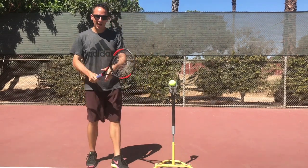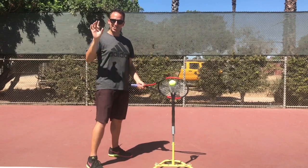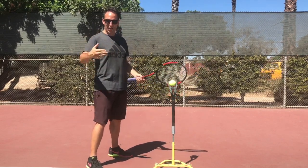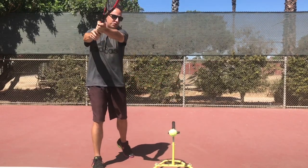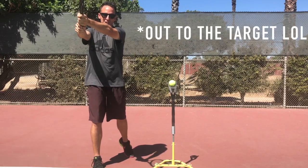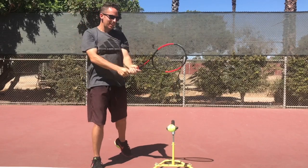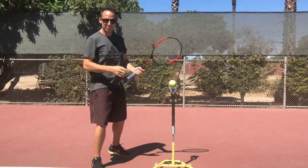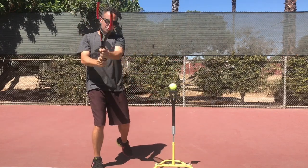As far as the finish goes, it really depends on the type of shot you're hitting. I really like to practice the Lansdorp fundamentals to get depth and penetration into the court. To do that, as we rotate out, we focus on extending our hitting arm through to the contact point — a little reach out to contact. If I wanted to come over the ball with some topspin, I might come off the ball a little bit more and do a little spinner like that.